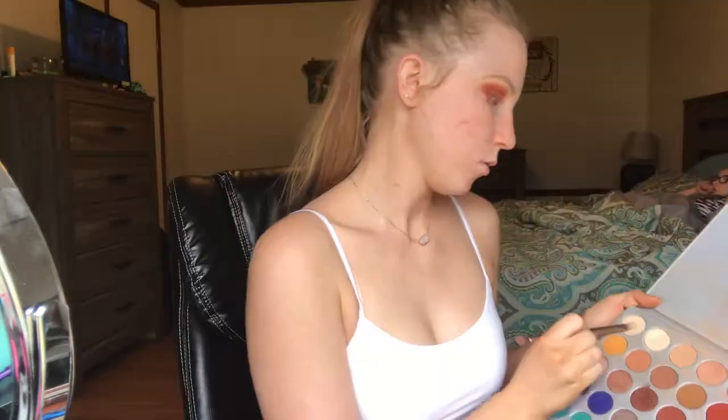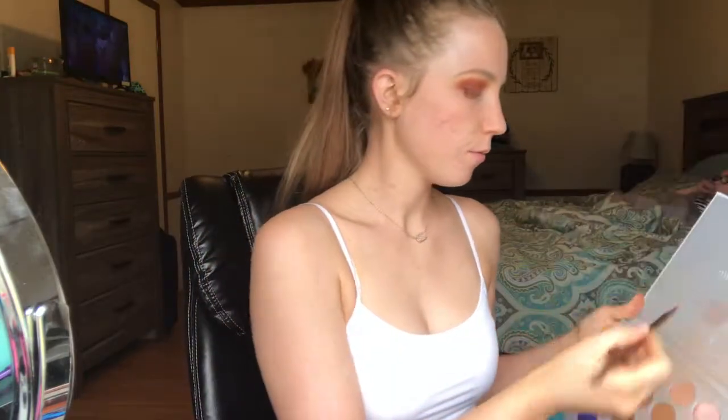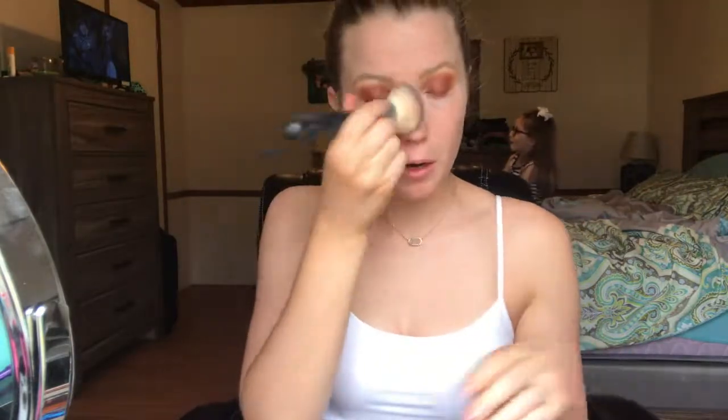We're gonna have to come back to this because I don't have makeup on yet. She's now highlighting and using the first shade. The eyes are all done for the most part, but I'm gonna hurry up and put my makeup on now.